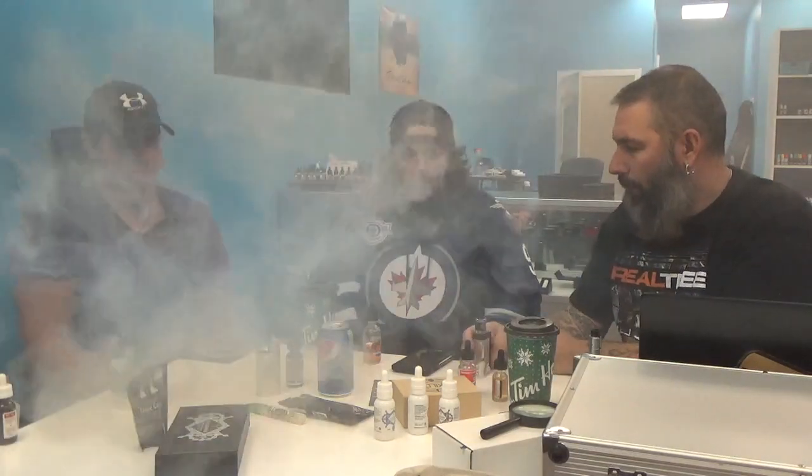What's the price point on that? They are $25.99 online from the site I was on. I believe it's about $32 taxes in. So it's a good price for an American juice, and it's dead on to the flavor in my opinion.